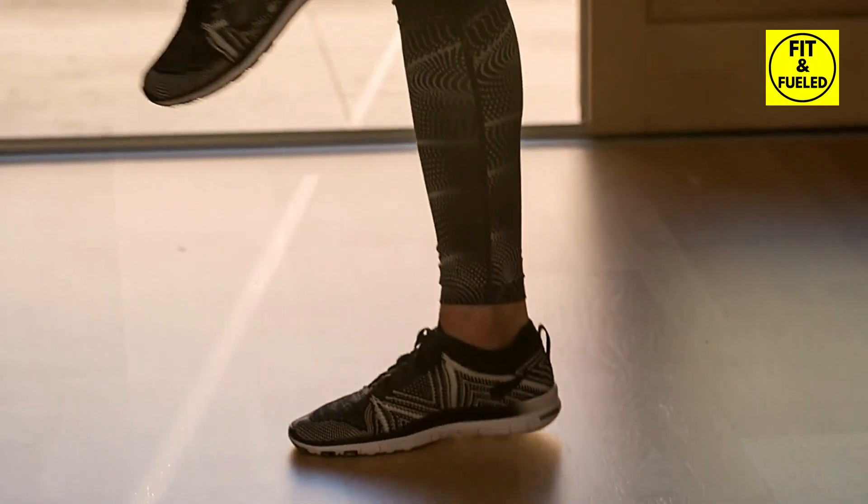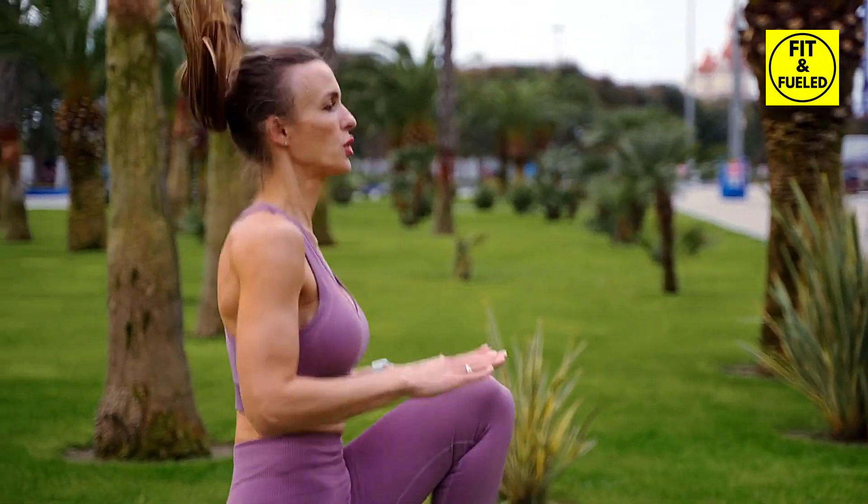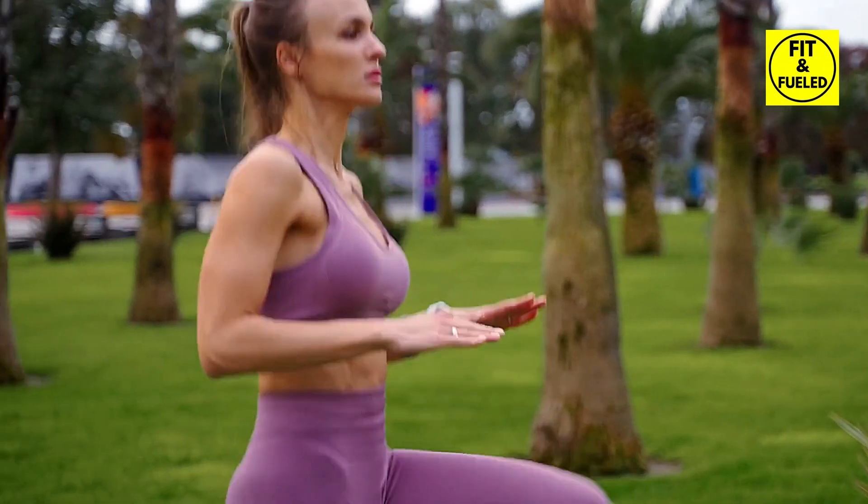Ready for more? Let's move to high knee jumps. The aim is to touch your palm with your knee on each jump, working your core. It's a challenging move, but I believe in you. Let's push ourselves for another minute.